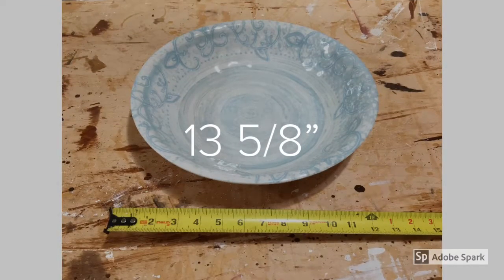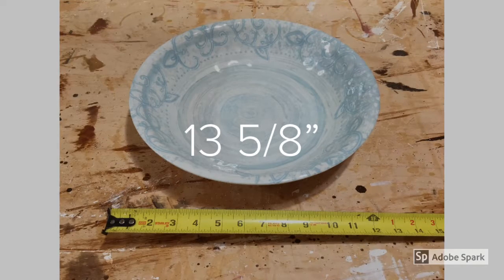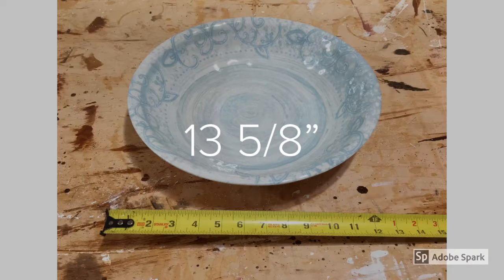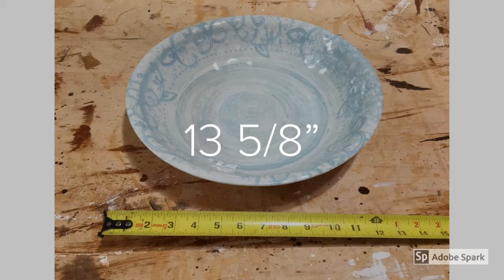I have been wanting to build a birdbath, and I was thinking about trying to do acrylic and mold it and play with that and insert gels and gems to make it colorful. But I found this bowl for $4 at Mark's, and it's a pretty good size — about 13 and a half inches wide and only a couple inches deep — so I decided to try and work with this.